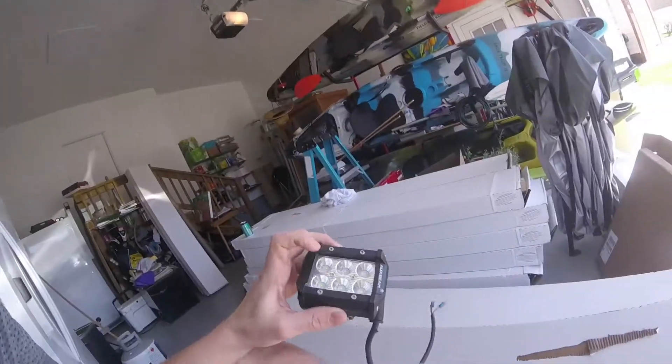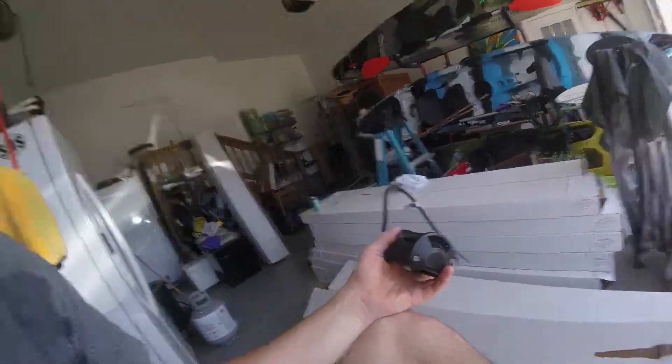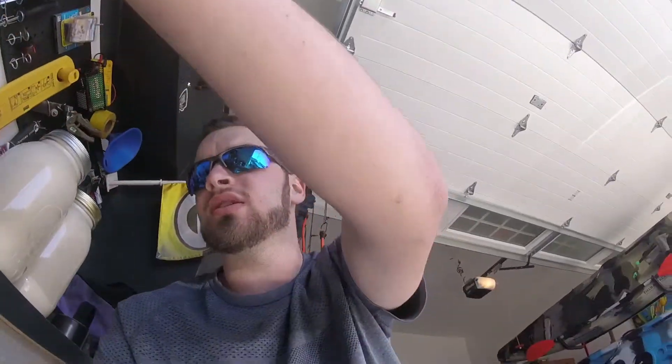The sharp cutoff means it doesn't blind drivers, unlike the aux beam lights which are just a 60-degree angle flood beam design — they'll just blind somebody, so you always have to watch when you're driving at night with oncoming traffic. I've had these aux beam lights on the truck for about two and a half to almost three years, and I'm definitely going to have to start switching out some of the screws because they've started to rust.